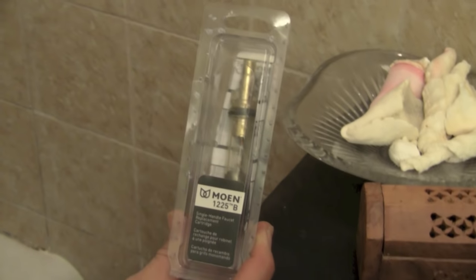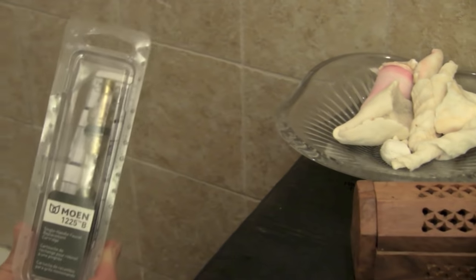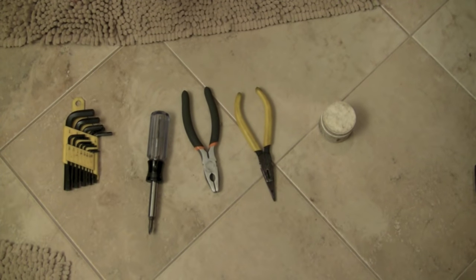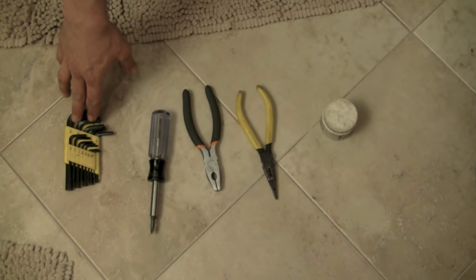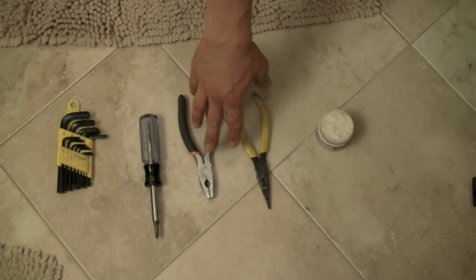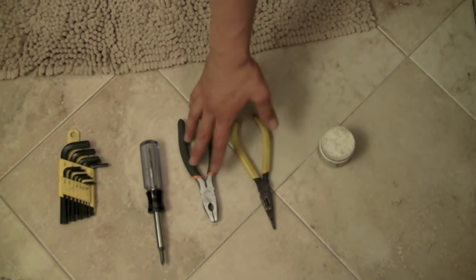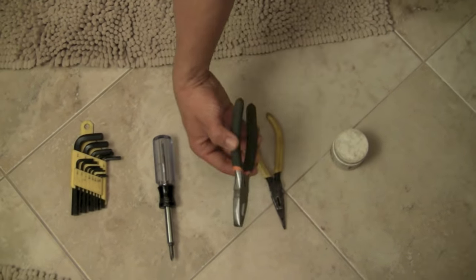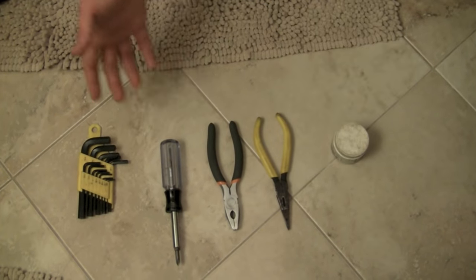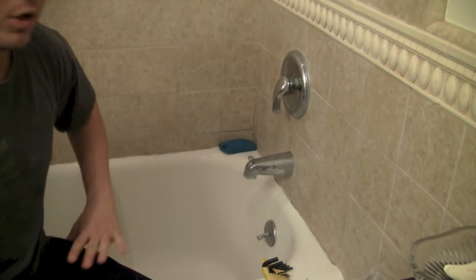These cartridges are for single handle faucets and you can pick them up at Home Depot or any other hardware store. The tools I use for this project are Allen wrenches, a Phillips screwdriver, Lineman pliers, needle nose pliers — sometimes you can use just the Lineman pliers and don't need the needle nose — and plumber's grease. That's it.